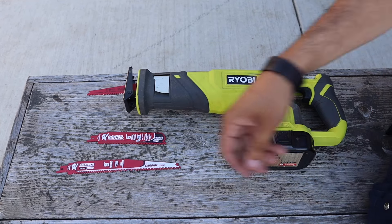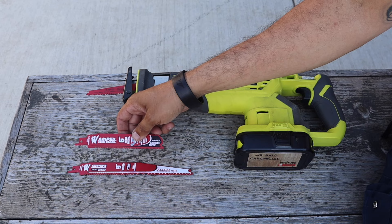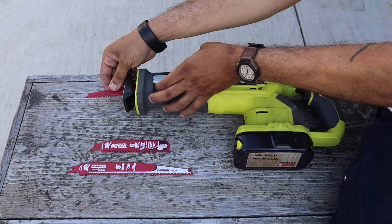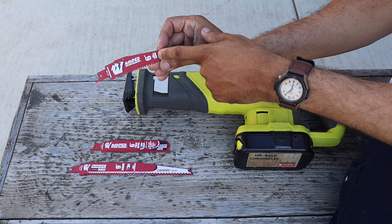What's up YouTube? Just wanted to hop on here and talk about the Diablo Blades that I got for free from the Diablo representative at work and the Reciprocating Saw, RYOBI brand.